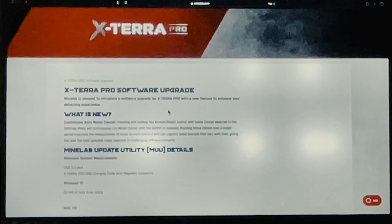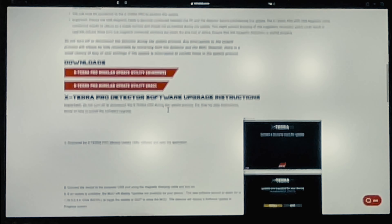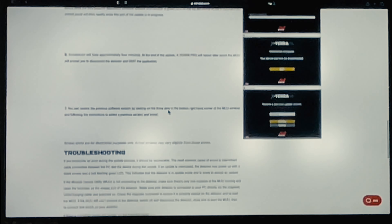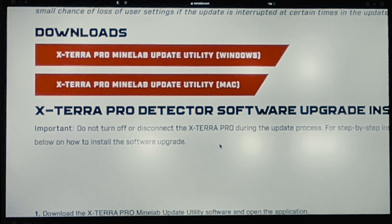This page gives you all the information you need to do the upgrade. It's not difficult to do at all — it gives you a step-by-step process — but I'm going to walk you through it anyway. The first thing we're going to do is come to the downloads section of the page. We've got the Xterra Pro Minelab update utility for Windows and then for Mac, so I'm going to click on the Mac one.